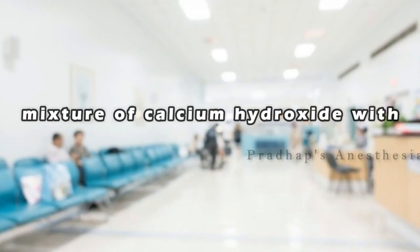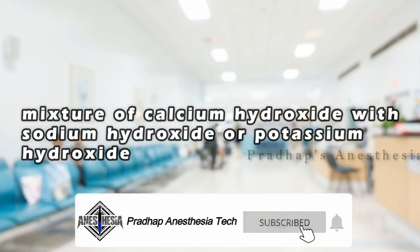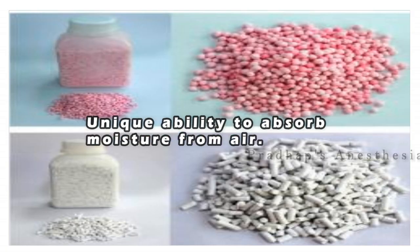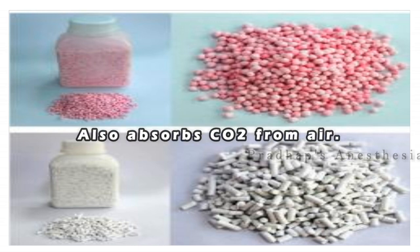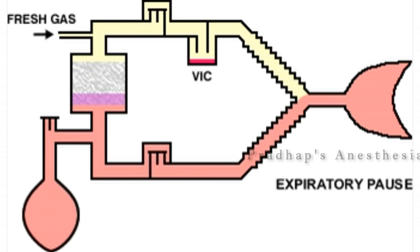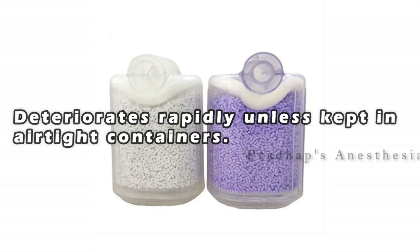Soda lime is a mixture of calcium hydroxide with sodium hydroxide or potassium hydroxide. It has a unique ability to absorb moisture from air and also absorbs carbon dioxide from air. Hence it is used in closed-circuit ventilation. Soda lime absorbs carbon dioxide and water vapor, and deteriorates rapidly unless kept in airtight containers.